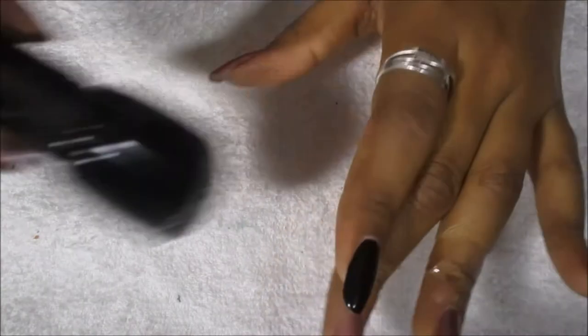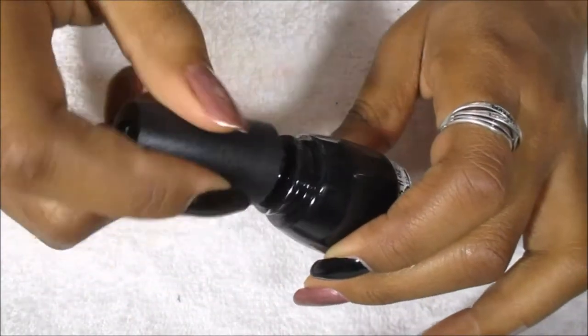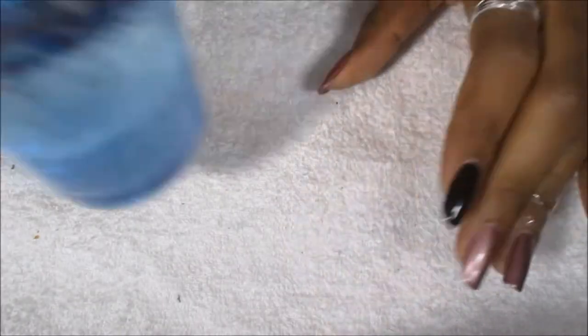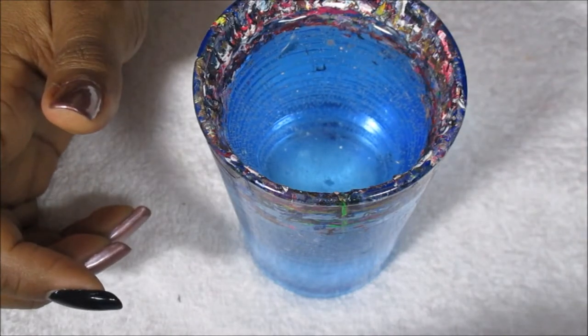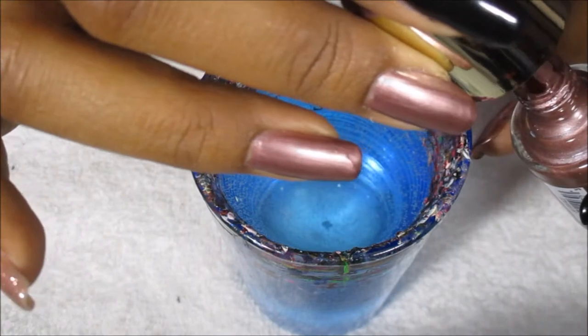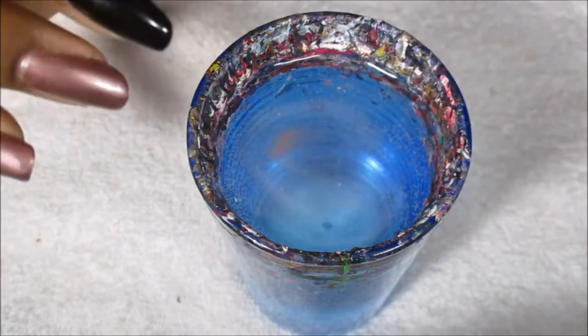Two accent nails are going to be a water marble using China Glaze Liquid Leather, and I'm going to start out with water marbling with these colors.